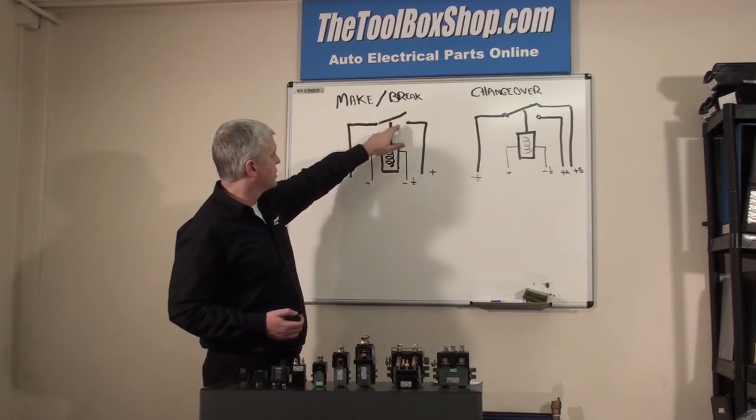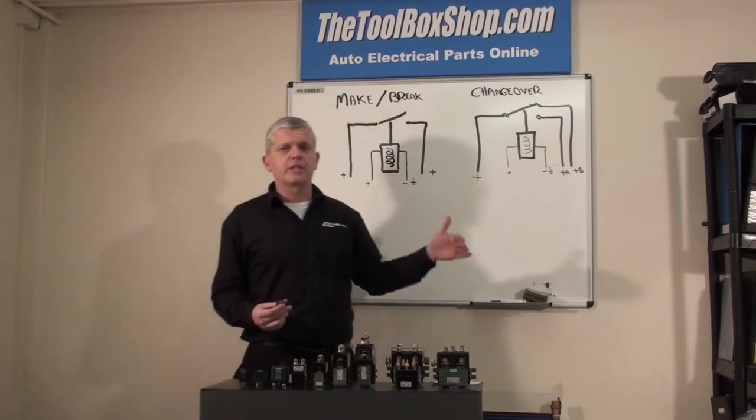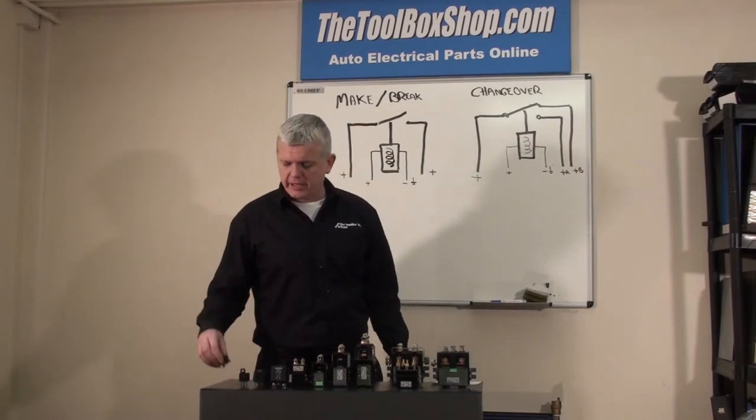On the diagram you'll see the switch. Basically, we're switching on and we're switching off a circuit. That is your make and break.